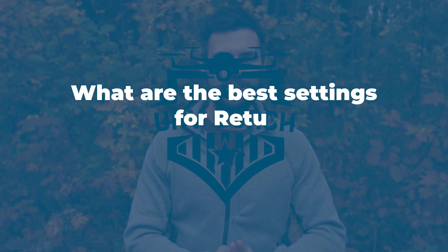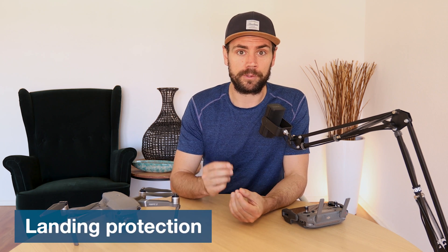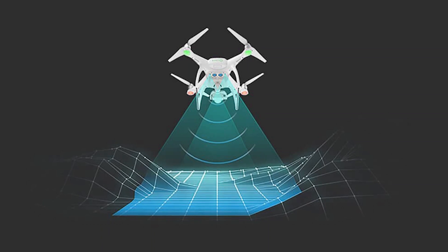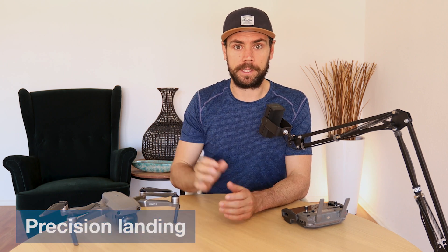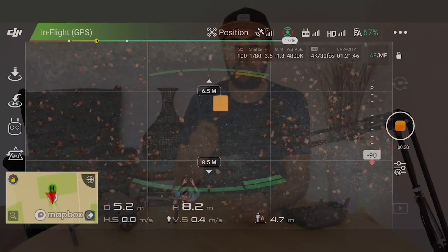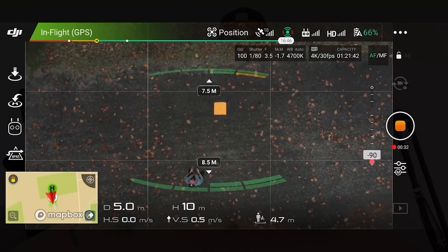Now let's talk about the advanced settings for return to home. First, make sure you enable vision positioning within the app, as this is required for the next two settings to work. Landing protection scans the landing area to make sure it is suitable before landing automatically; if not, the drone will actively try to find a better spot. Precision landing has the drone briefly pause after takeoff to photograph its home point landing zone, then reference that photo during the return to home flight to ensure the landing area matches what the sensor sees below.